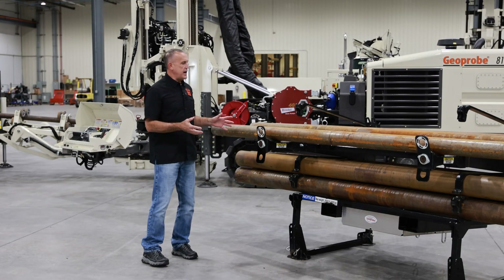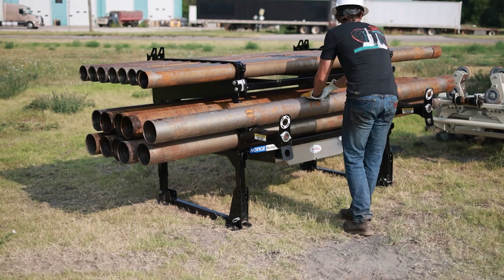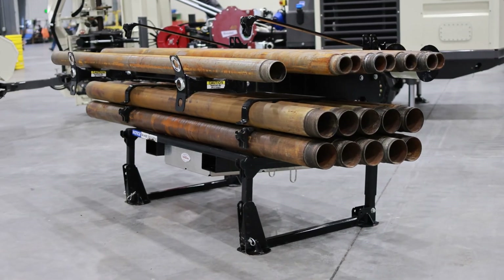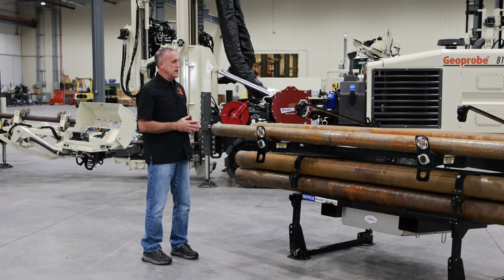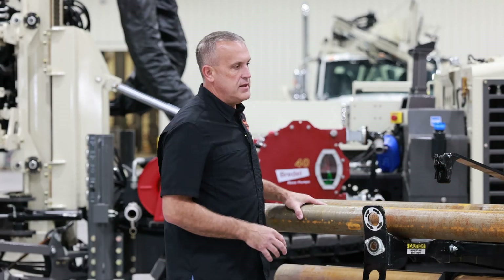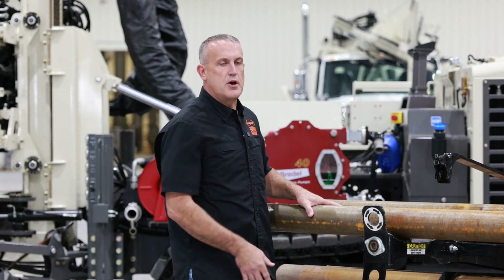This is what we call our stack rack. This would be for the guys doing, say, 100-foot 4x6 holes. This rack has 6-inch rods and 4.5-inch rods or 3.5-inch rods all in one rack. The racks roll off onto these rollers and are easily moved by hand — you're not picking them up, making things easier for the helpers in the field.